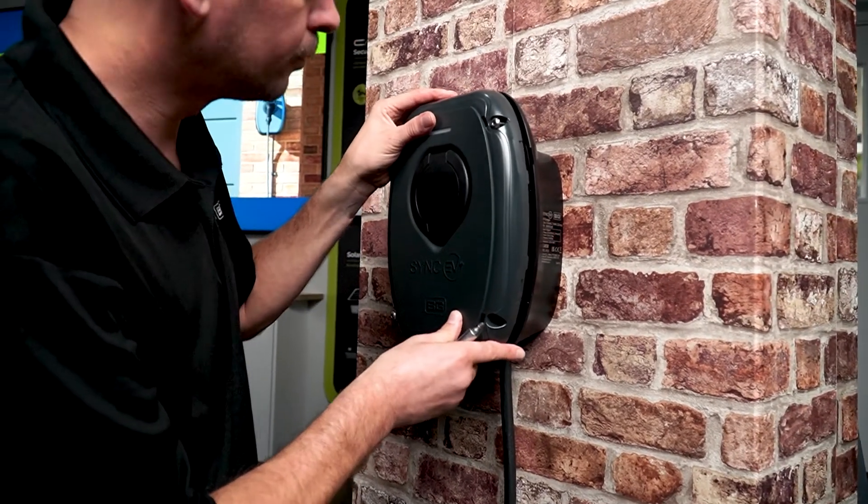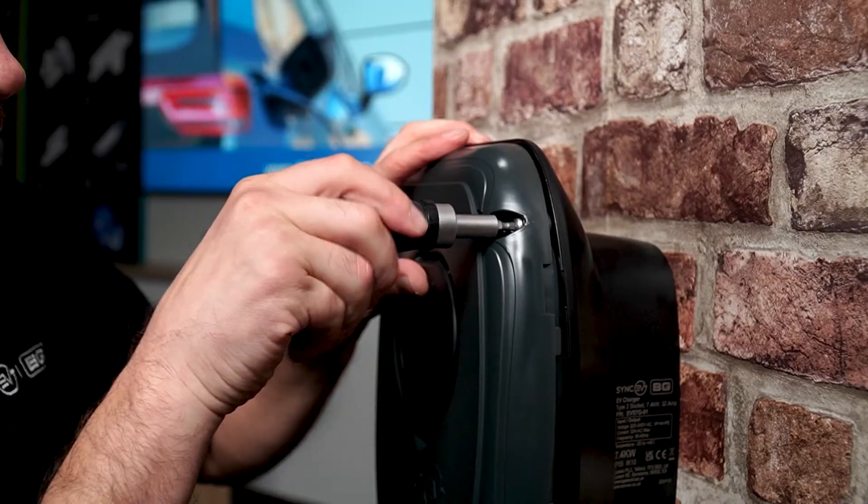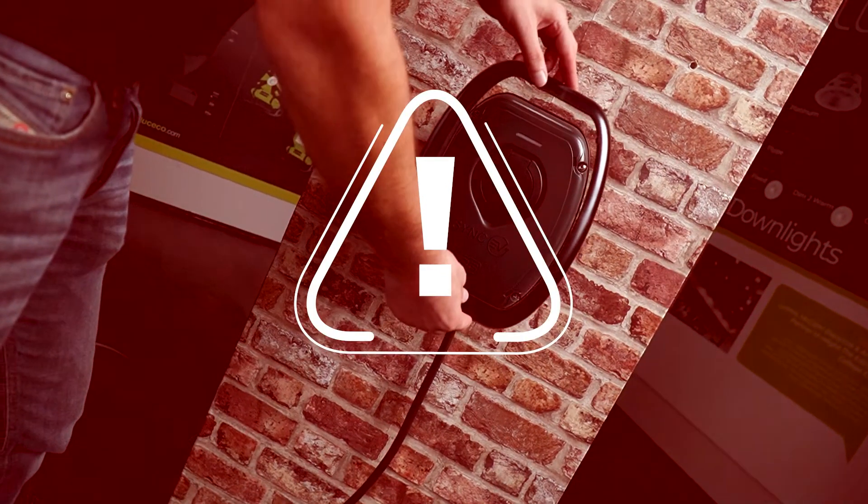Reattach the front cover using the 4mm hex screws. Please don't fit the trim until the device has been fully tested and commissioned.